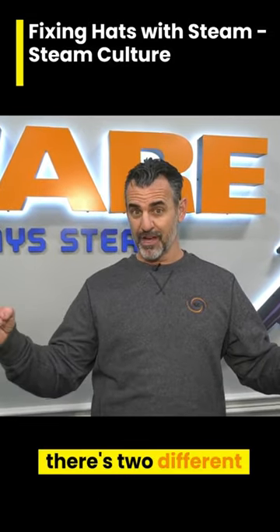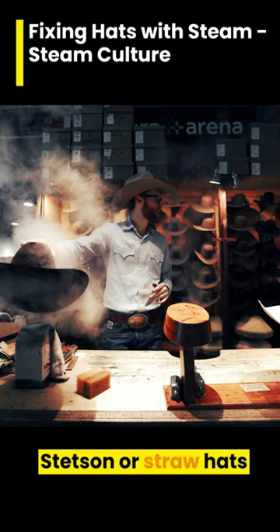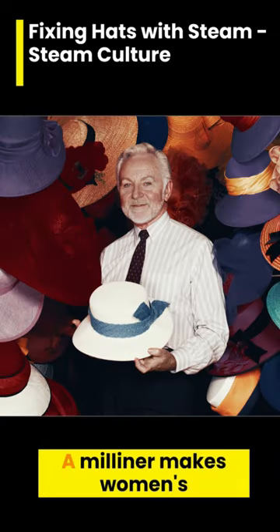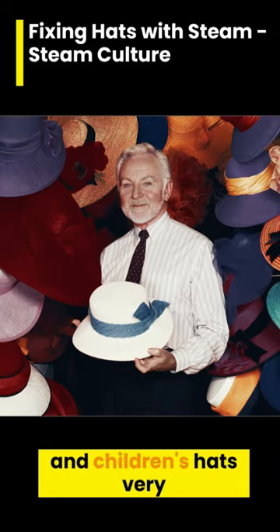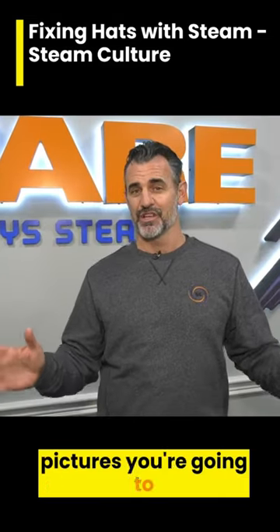First you need to know there's two different kinds of hat people. There's a hatter — the hatter shapes and repairs hats like a Stetson or straw hats and all kinds of hats. A milliner makes women's and children's hats, very ornate and delicate. So most of these pictures you're going to see here are of the hatter.